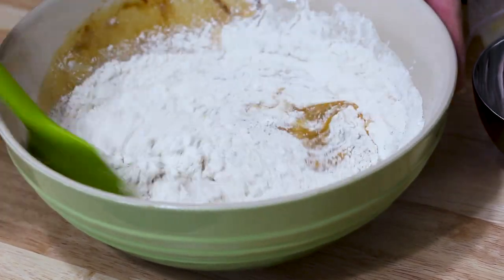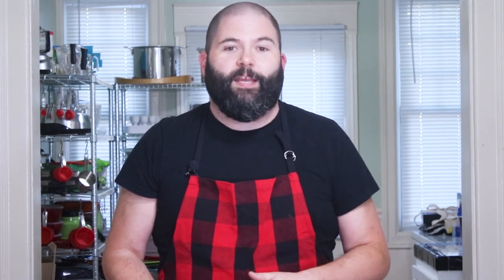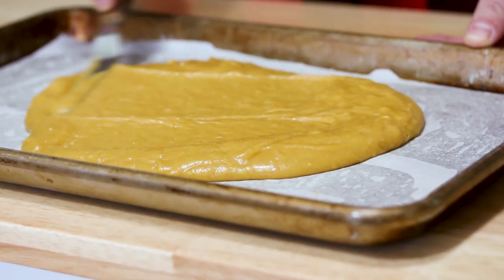Now we're going to fold this all in. For your pan you're going to want to spray that with vegetable pan spray. Then you're going to lay a sheet of parchment paper down — that's going to prevent the cake from sticking to the pan and we'll be able to get it out a lot easier when it's done. Pour the batter into the pan and spread this out completely. I'm going to use my small offset spatula to do that — any spatula will do. Just make sure it's a nice even layer.